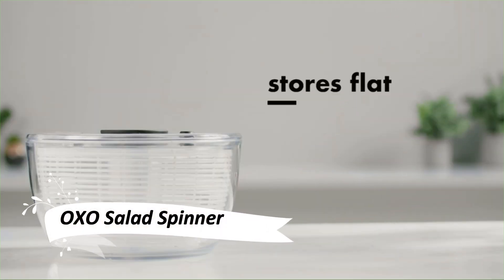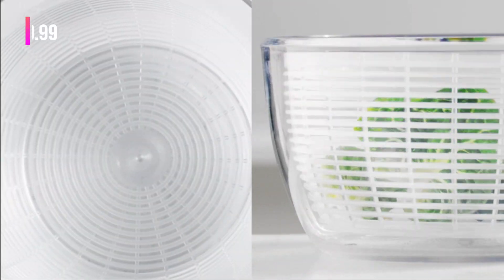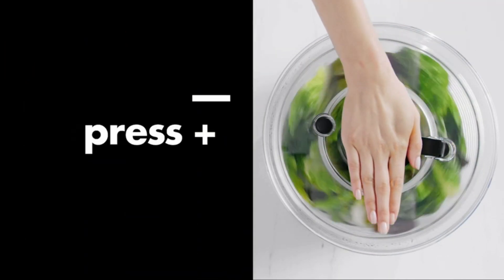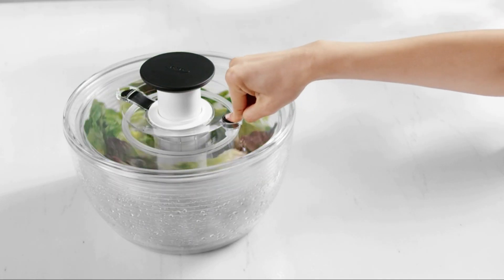This OXO salad spinner is a game-changer for salad lovers like me. It offers easy, one-handed operation with a patented pump mechanism and brake button. The elegant, clear bowl is not only perfect for serving, but also stackable for convenient storage.